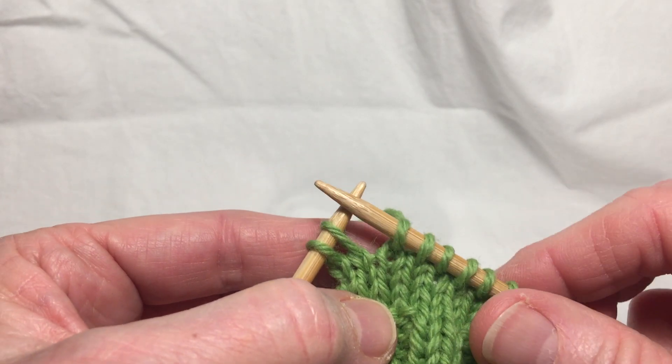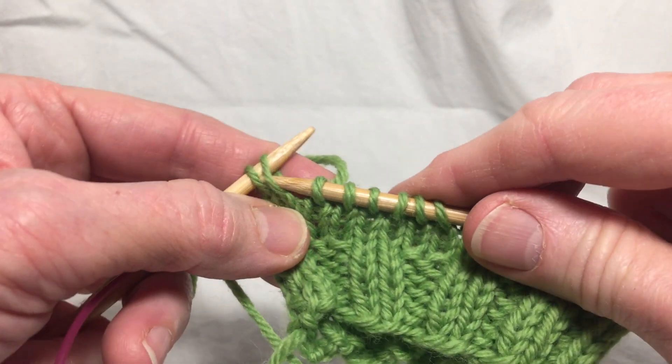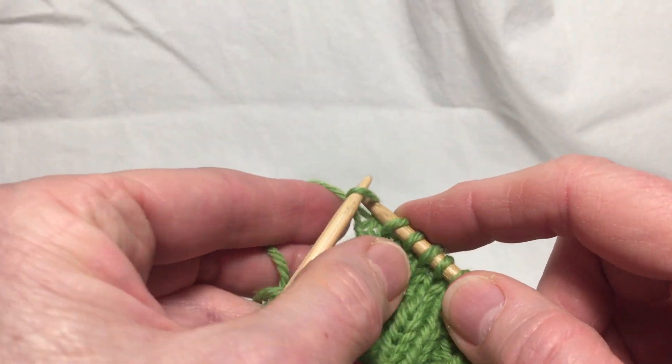Here I am at the end of the first row. I will do the last two stitches: slip one and knit one.